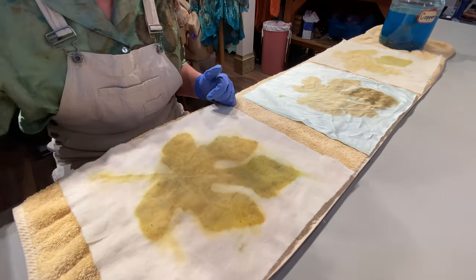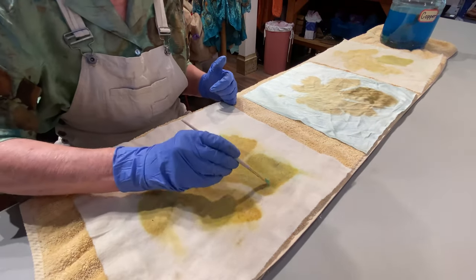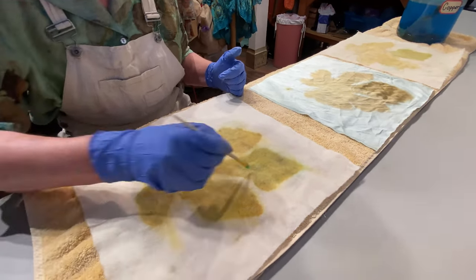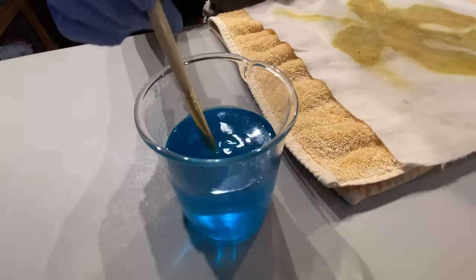You can see here that the leaf actually bled a little bit of the green — that's not the copper water, that's just from the leaf itself during the process. Don't be afraid to let your copper water stay a long time in your glass jar and get stronger. I have not had any experience with it hurting the fabric at all.